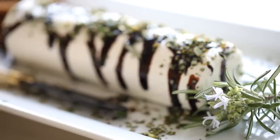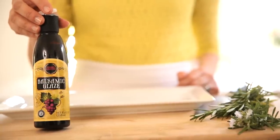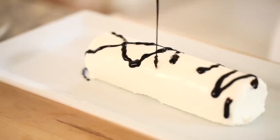First up is my goat cheese log with rosemary and balsamic glaze. Balsamic glaze is now more and more available at your grocery stores — you find it in the vinegar aisle, usually next to the balsamic vinegar. It's balsamic vinegar that has been reduced down to create a thick syrup. All you do is take a log of goat cheese, put it on a platter, then drizzle it with a little bit of balsamic glaze.